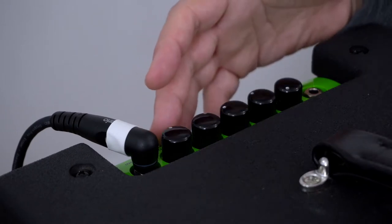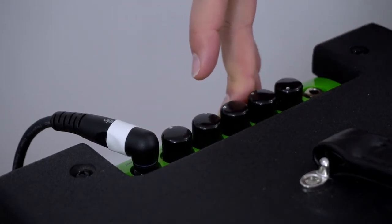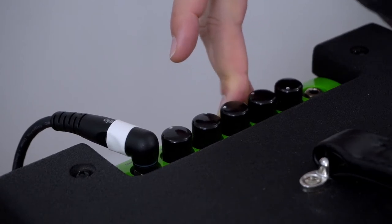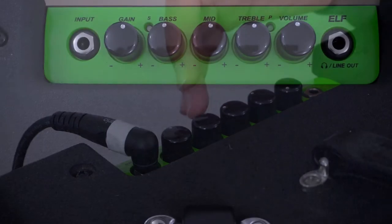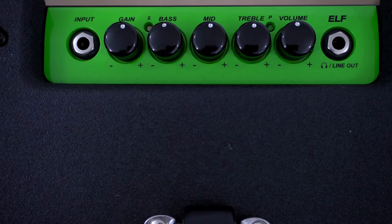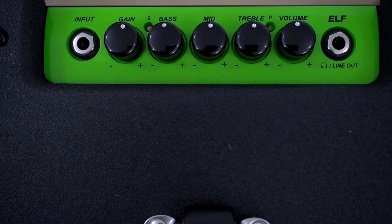Right on the back of the combo we have a set of controls and they are facing upward, which is brilliant because when the combo is down on the floor we can just look down and see exactly where each of our control knobs are. Each of them are black and they have a small white dot on them, so even on a darker stage we can pretty much make out where we are with our settings.